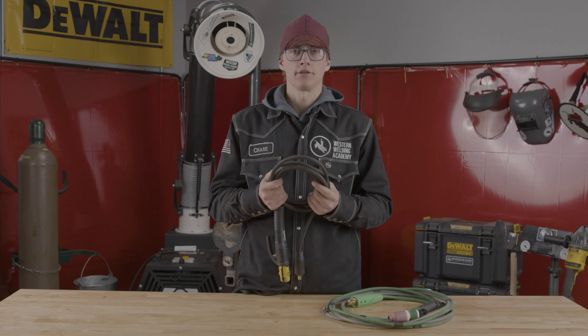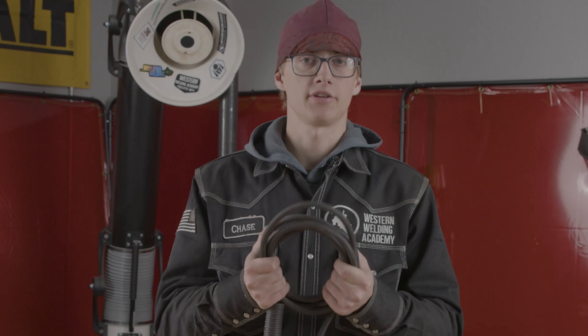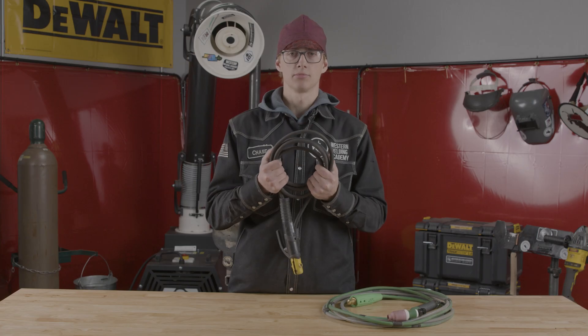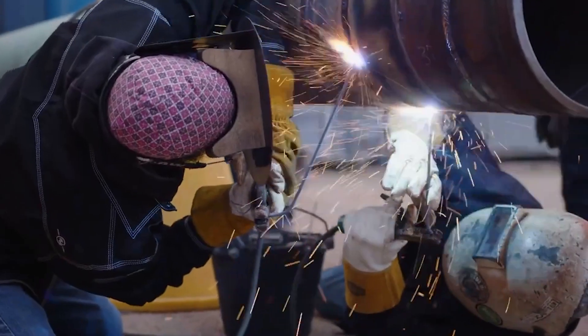One other thing with stick — it's a little bit easier to learn, harder to master, compared to TIG which is a little bit harder to learn but way easier to master. And the last thing, there's going to be less consumables compared to TIG and MIG. You just have a rod and you have a stinger.